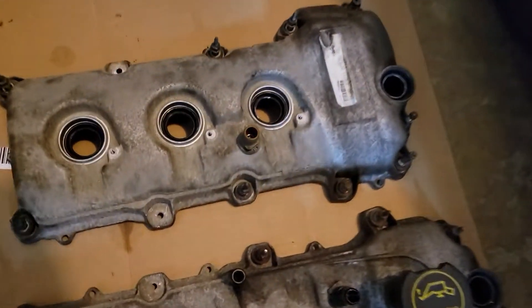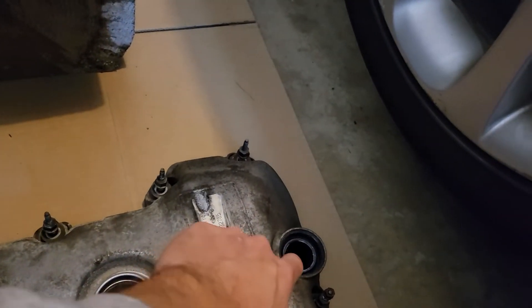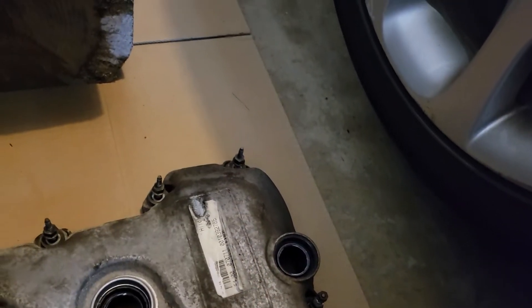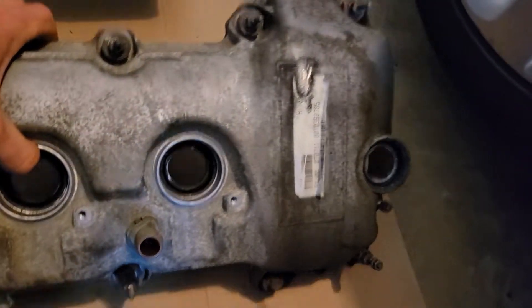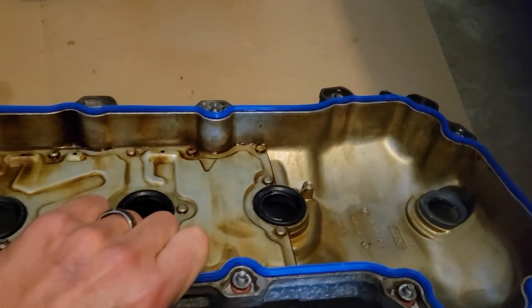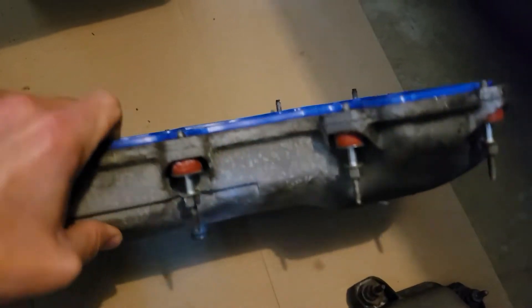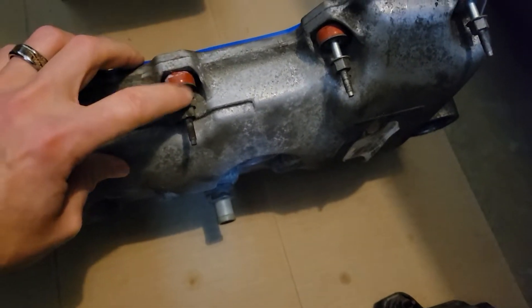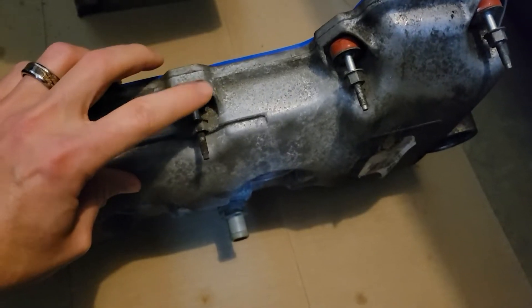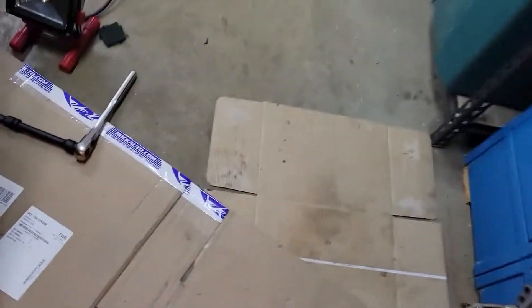I also got my valve cover gasket set and replaced all the spark plug seals, the phaser solenoid seal boot, and the VCT solenoid seal — replaced with the new gasket. These are kind of a pain to get out and get the new ones in, but you've got to do it. The cover set also came with these rubber grommets, which I replaced on all the valve cover bolts. Just stuff to do while I was waiting — kind of tedious.